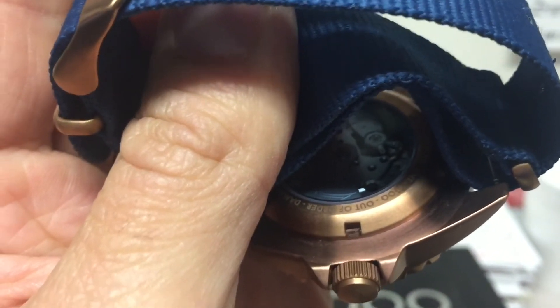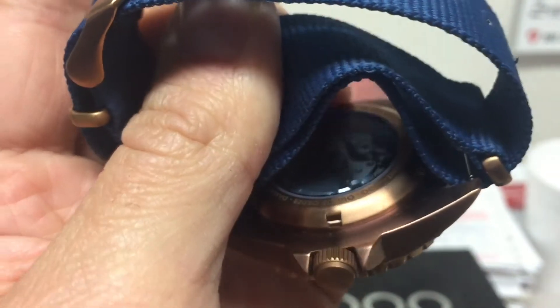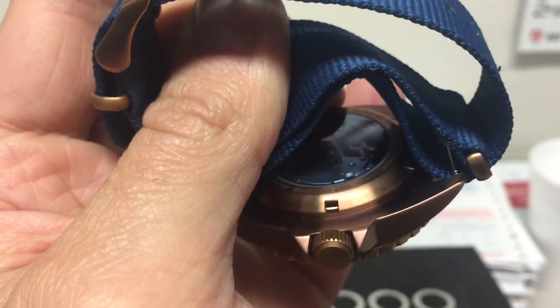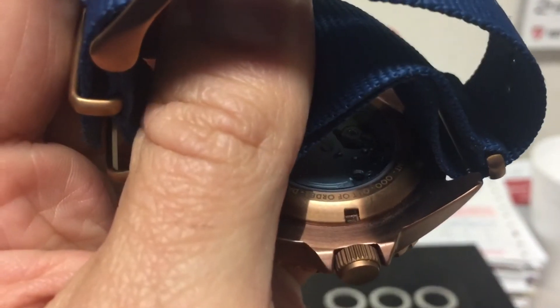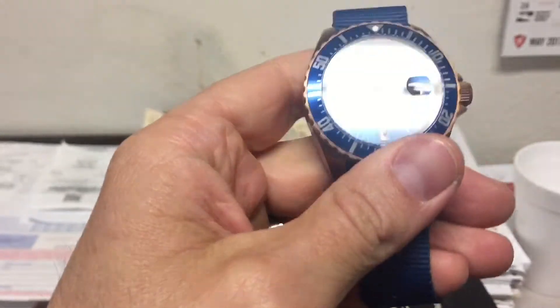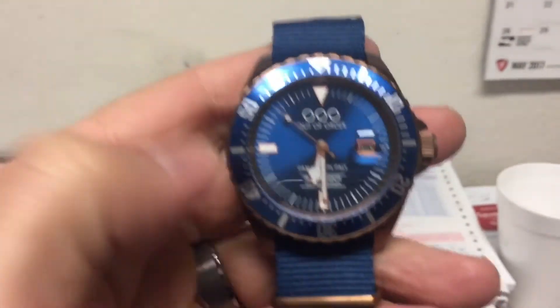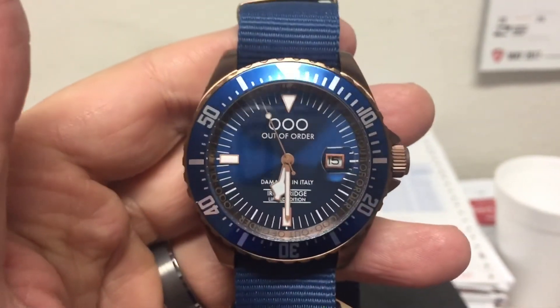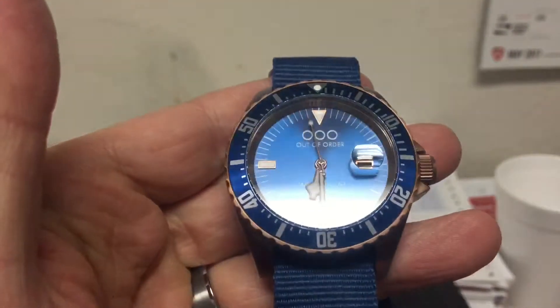I'm not sure exactly what this one costs — I think Aaron said around six to seven hundred dollars MSRP. I know you're getting a Miyota movement, not a Swiss-made movement, but it's still very cool. I think these will sell, especially since there are only 100 available. I think it's a good deal.